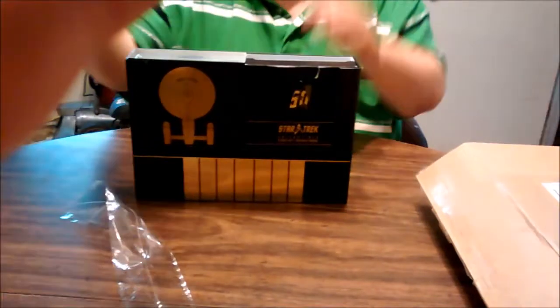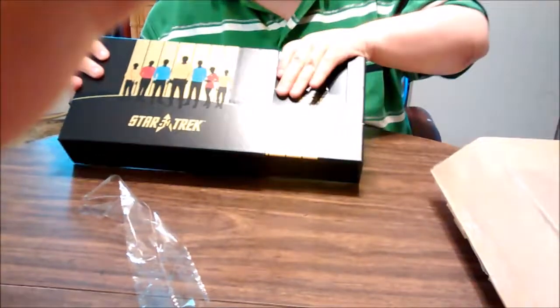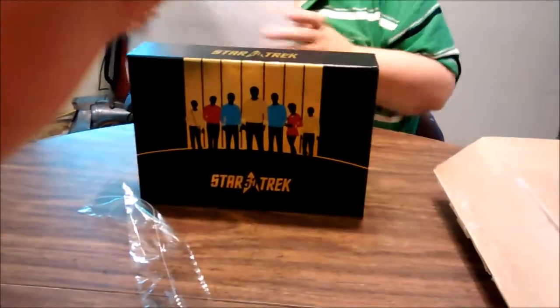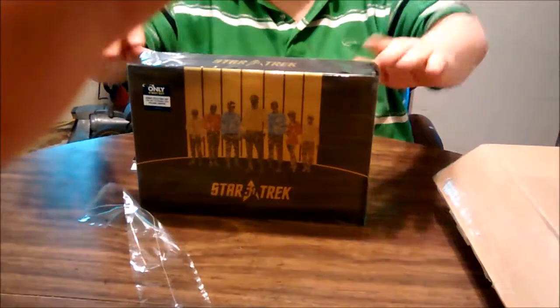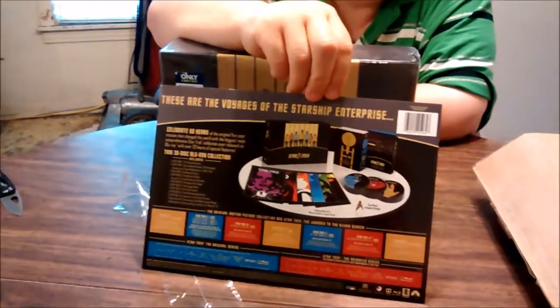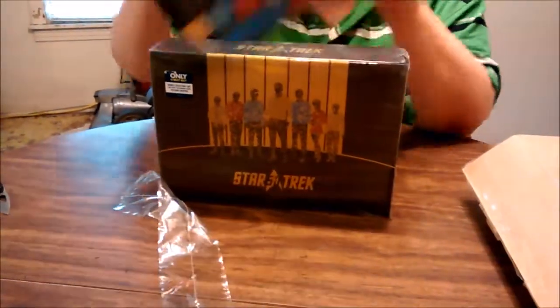That's that. This fits in like that — well, sort of. Maybe. Kind of. I don't know. And then the card, if you want to check it out. There's nothing on the back. There we have it.